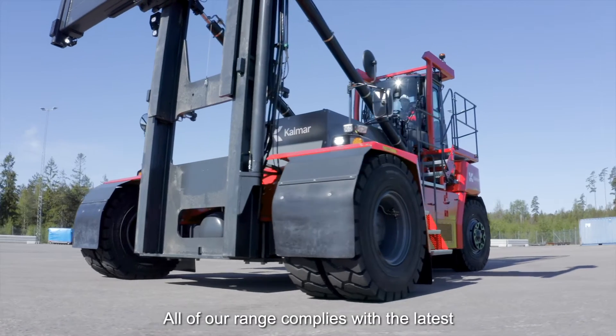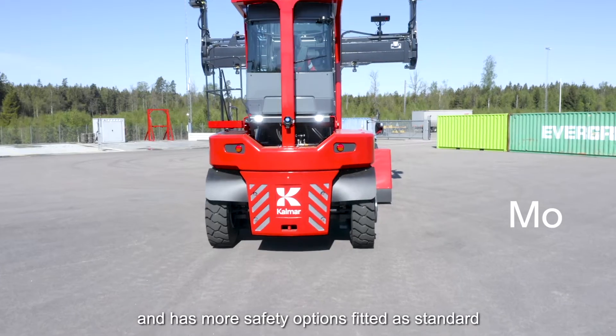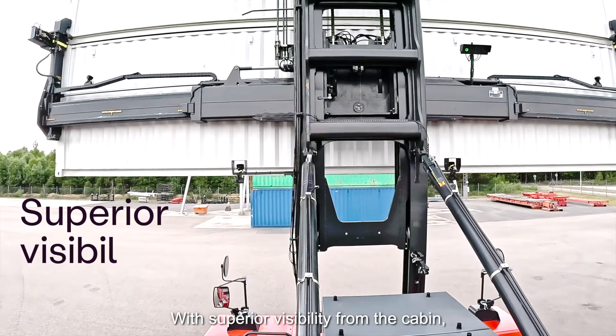All of our range complies with the latest EN 1175 2020 European Safety Standard and has more safety options fitted as standard than any other empty container handler available.